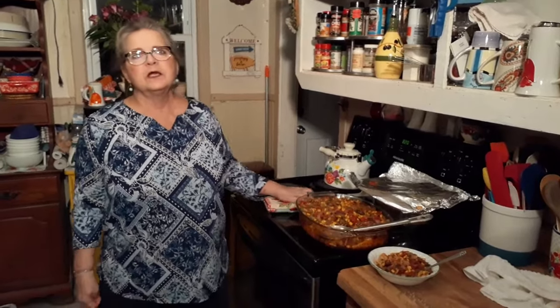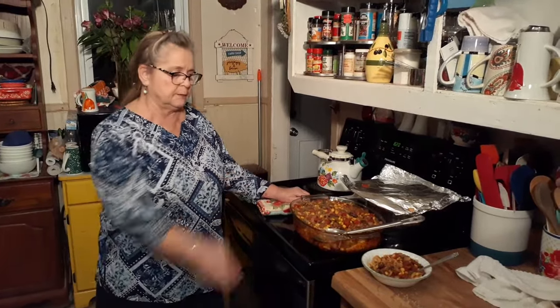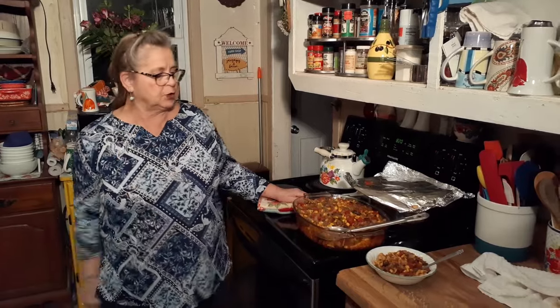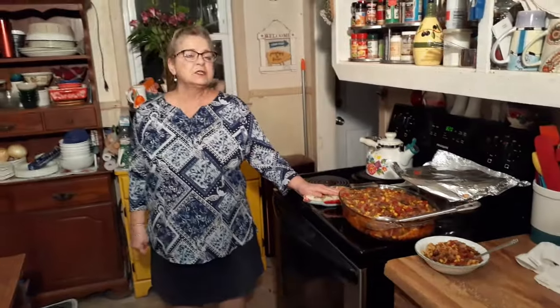Okay y'all, I hope you'll give this a try. I don't put cheese on mine, but you can melt some on it if you want — it won't hurt it. Maybe not everybody likes cheese, so you can just put it on individual servings. Okay y'all, thanks everybody for watching, and thank you to all the new subscribers. We'll see y'all soon. Bye!